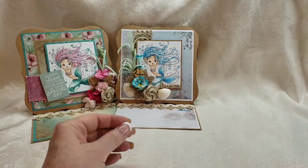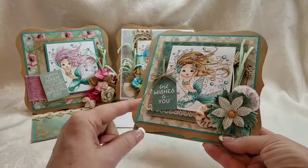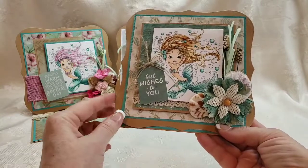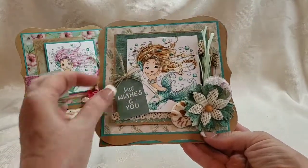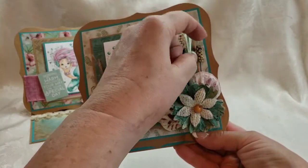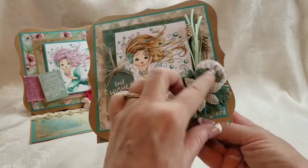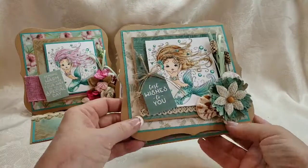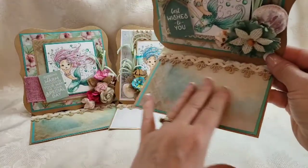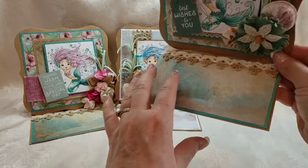The third and final card for this mermaid series is another Polka Doodles mermaid. I separated these out by the style of mermaids I was using, so these are all the Polka Doodles. This one says 'Best wishes to you' — again, could be used for any type of occasion. We've got seaweed elements, little sprays, another deconstructed flower layered on top, and a couple of seashells. It pops up on that same trim — again an old paper collection.